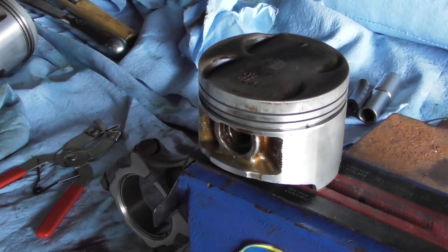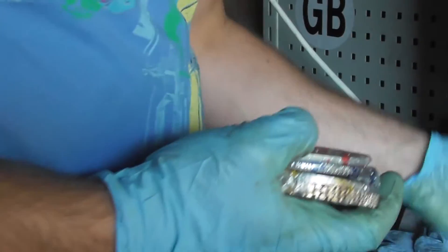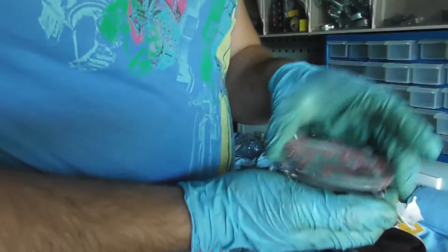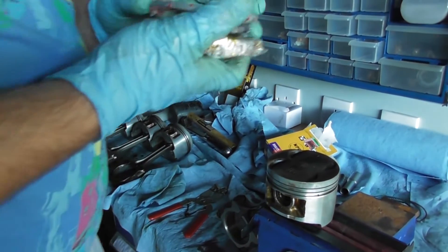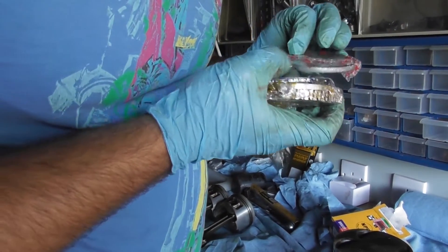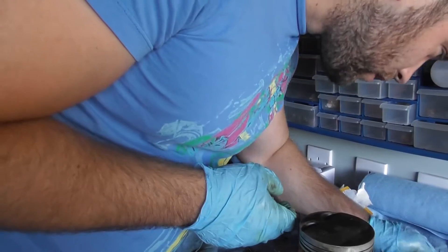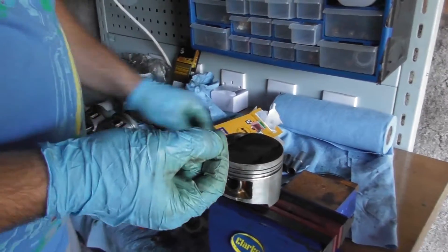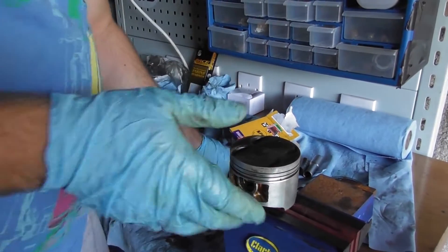Then we go to our new fresh set of rings. The nice thing about the NPR rings is they actually say which are the first, which are the second, and which are the oil control rings, which is good because at least you know where you are. These rings also have some numeration on them. You need to make sure the N is facing up so you can see it from the top — that means you've got the ring the right way around.